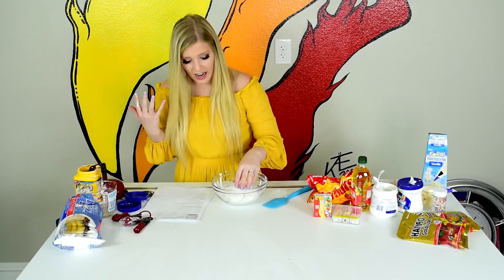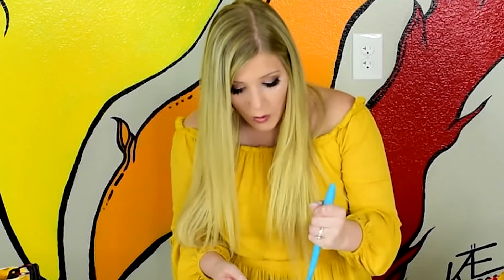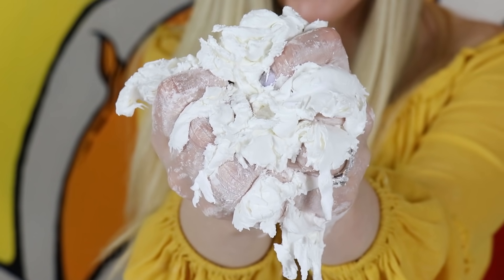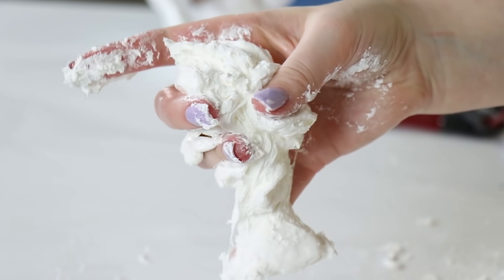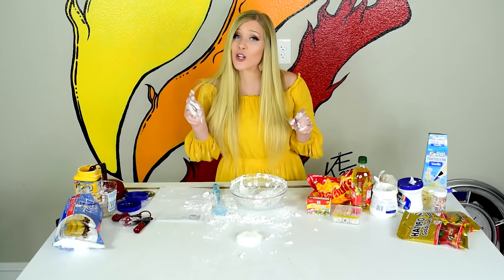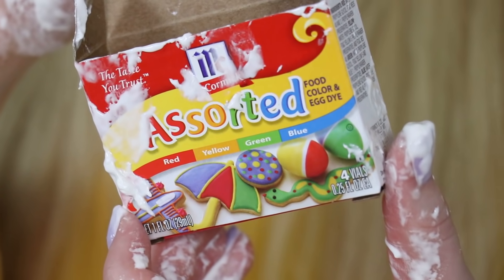I was just supposed to add half the cornstarch, so you know what — perfect! It's stirring time! Whoa! This is the coolest slime ever — this, by far, is the best slime I have ever made. So my little slime buddy is really fun and adorable right now, but I think he'd be even cooler if he was blue!